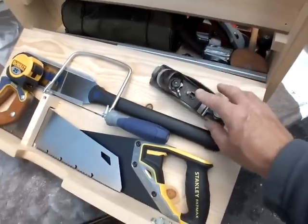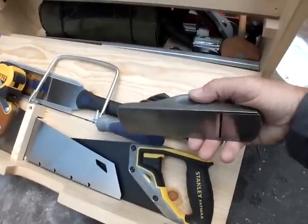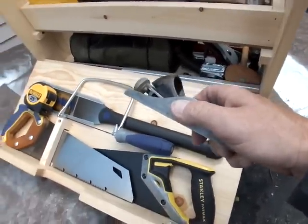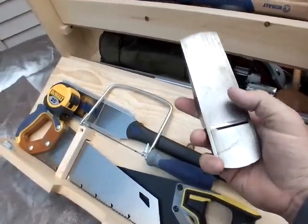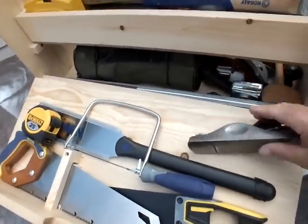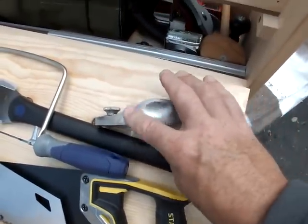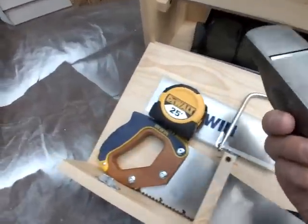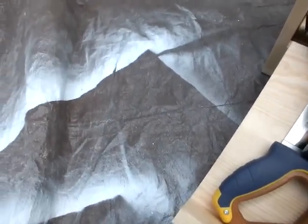I carry an old number 57 low-angle Millers Falls block plane. It actually has the adjustable mouth, though I don't use that much — I don't think it's essential. I got a good buy on it at a flea market, tuned it up, restored it, and it's a great block plane. I'm not obsessed with low angle planes or adjustable mouths, but if you see one of these clean, you should buy it. It's the Millers Falls number 57, though I hope you don't buy too many on eBay because prices seem to be going up.